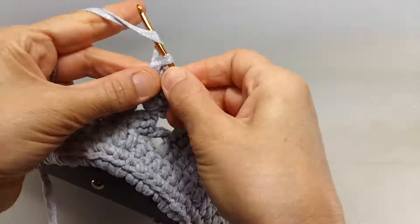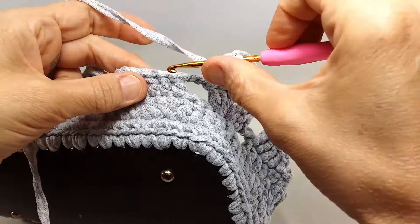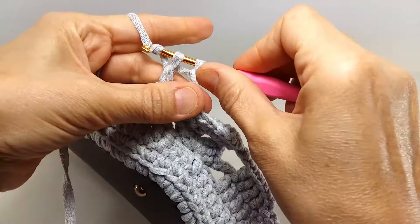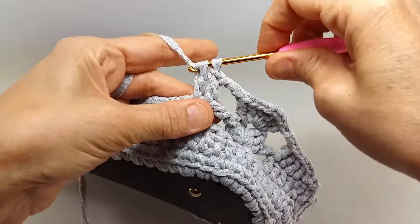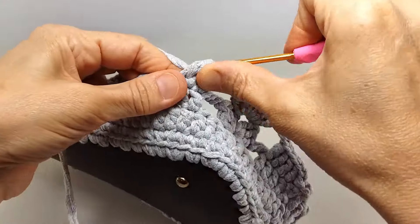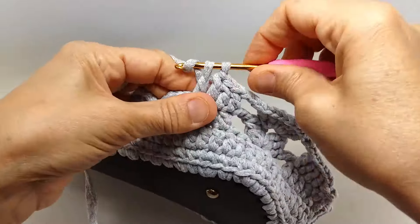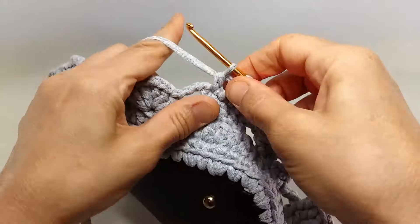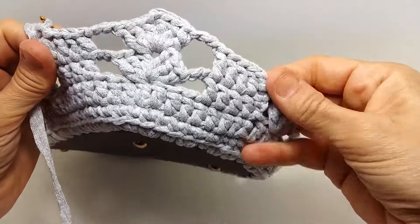Bakın 3 tane, araya 2 tane zincir çektim, yine doladım, yine aynı yere 3 tane. Altta uyguladığım şekli şimdi üstte uyguluyorum. Yani bu 2 sırayı aynı şekilde gideceğiz. Sonrasında bakın 1, 2 ve 3 zincir çekiyorum. Altta uyguladığım neyse üstte de aynı.